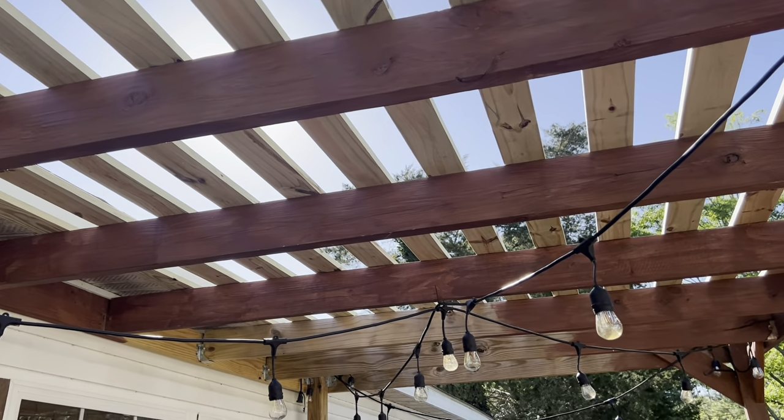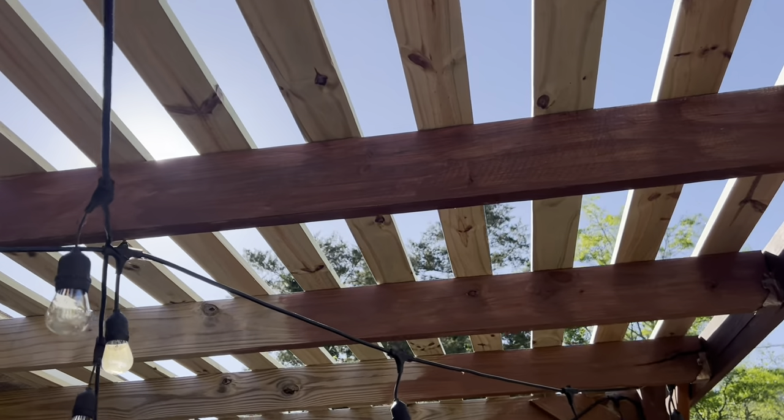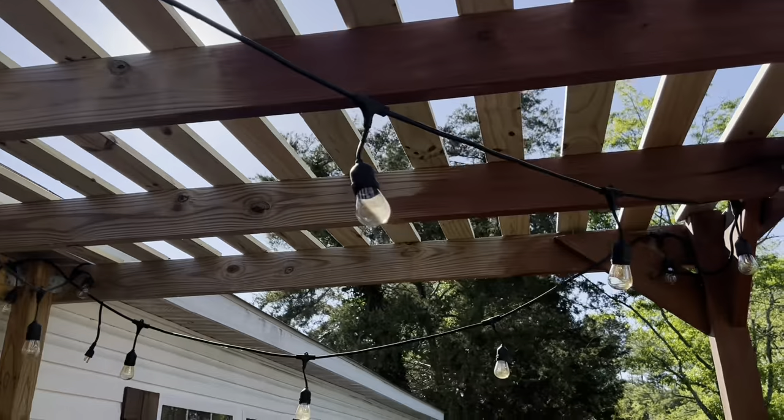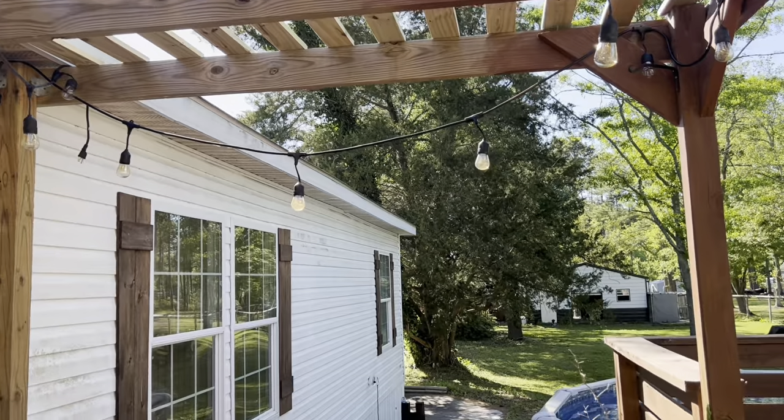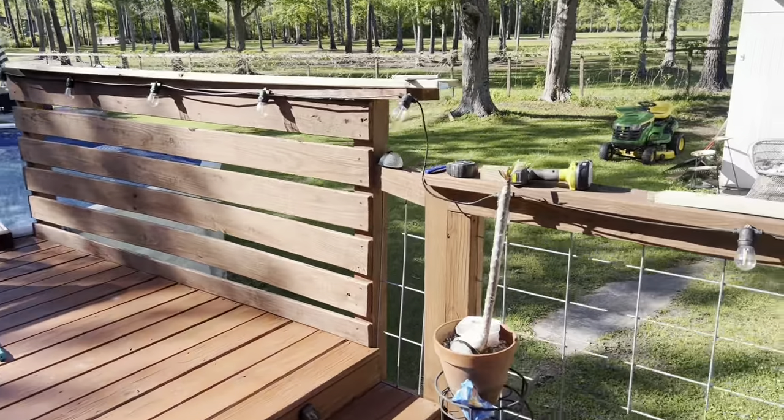Okay, so as you can tell, that looks a lot better. It's going to look really good once I get it all stained and everything matching. But now we decided we're going to add some boards right here to add a little bit of privacy and to match right here where we have the little rails around the pool.